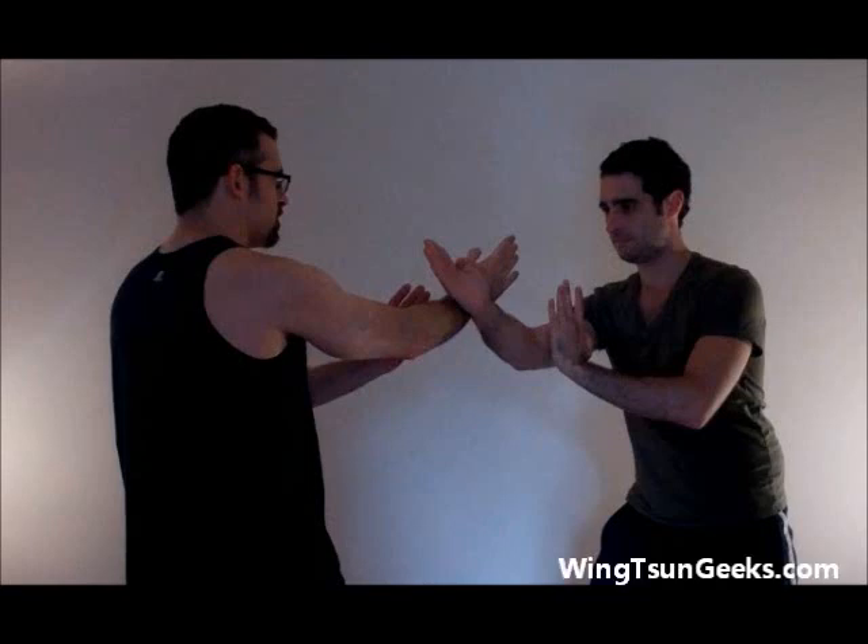Hi again everybody, this is Mike and Scott from Wington Geeks. I'm Mike, here on the left as usual. And I'm Scott, over here on the right. So Mike, what are we going over today? Today we're going to take a look at a real simple lop sao drill, and we'll take a look also at the counter to the drill, which you'll just head back to the website to check out if you haven't seen it. So let's go ahead and get started.